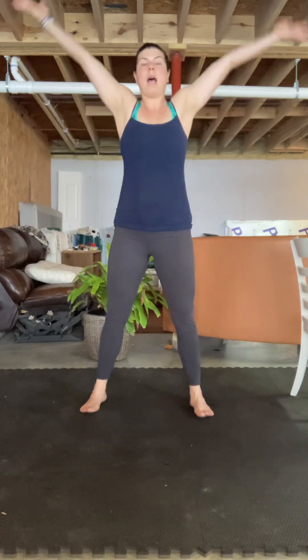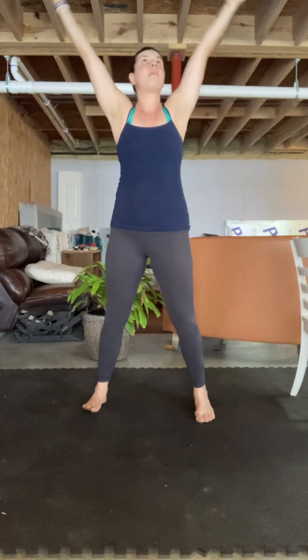We're going to do some going up and a little stretching.